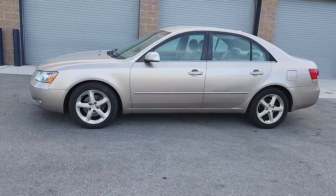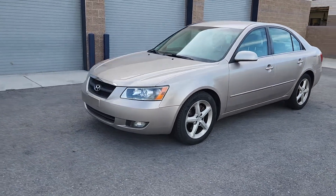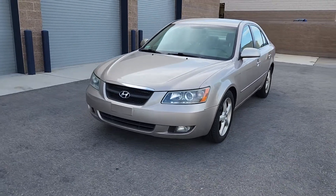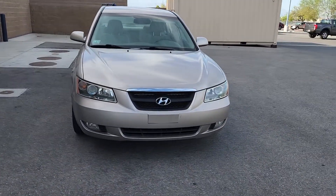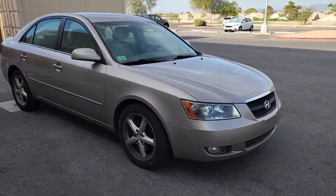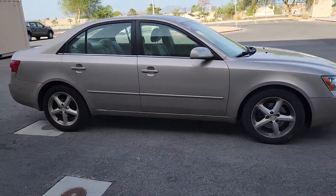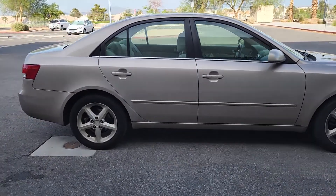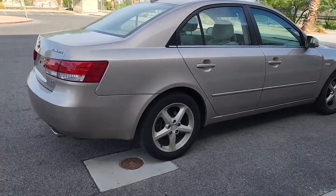I'm going to walk around this vehicle and show you that it's got no dents. The paint's real good all the way around, and I want you to notice how nice and clear those headlights are. I also want you to notice that those are genuine factory alloy wheels, not the cheap steel wheels that you find on so many vehicles.